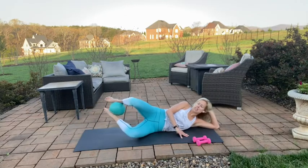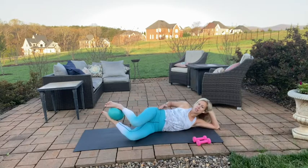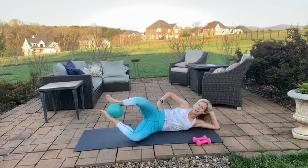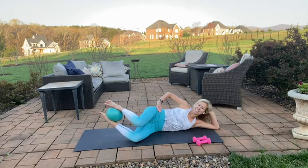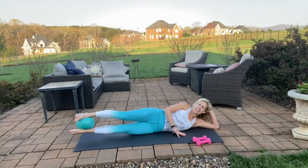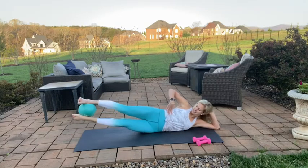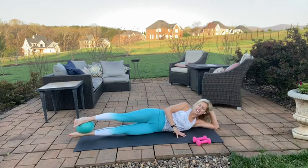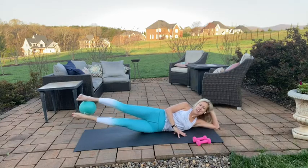Close and open — one more set. Nice job. Squeeze that ball — for five, four, three, two, and one. Extend those legs — a little lift for eight, seven, six — think about length here — five, four, three, two, and one.